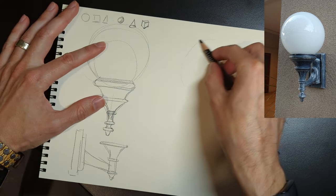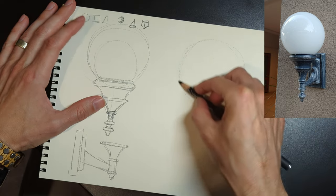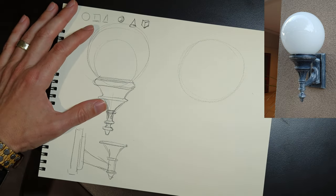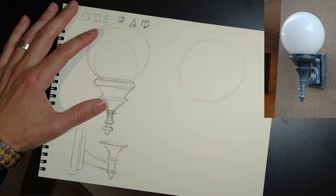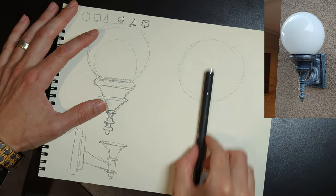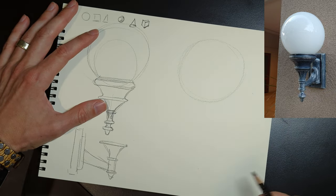Now the trick is to go ahead and draw the full thing fully realized. This is one where you kind of have to get something down and measure it and figure out how tall you want it. So here I actually did some actual measurement.